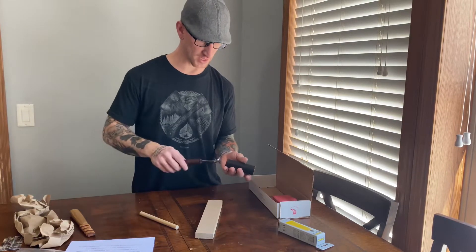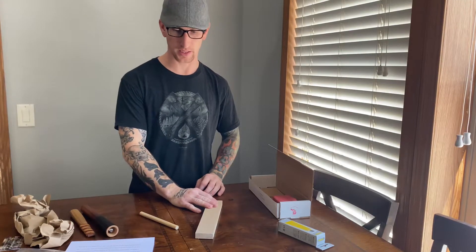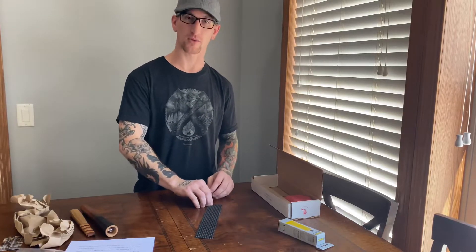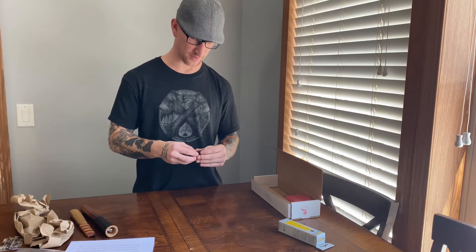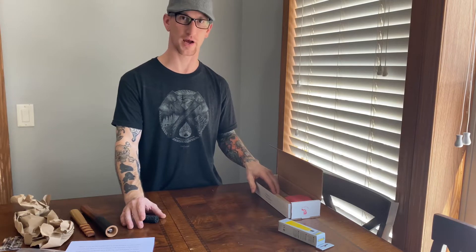I will be offering these in my Etsy shop — I'm going to try to get a listing made today. There's probably only going to be 10 sets to start with, but I've got more supplies if needed. For anyone in the US this is going to be $40 shipped — about $6 for shipping — so the actual cost of the kit is $34.